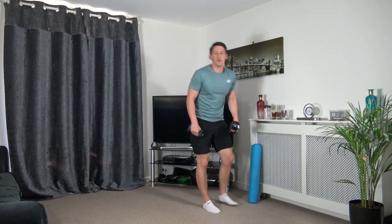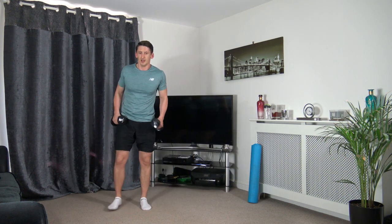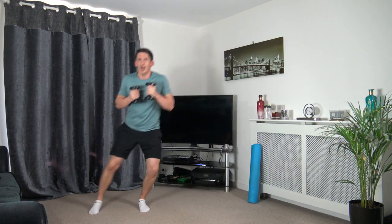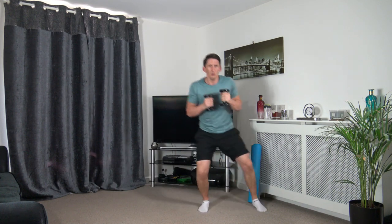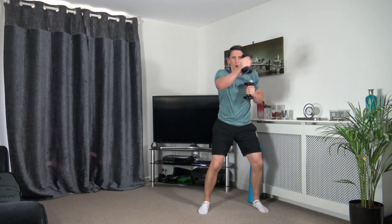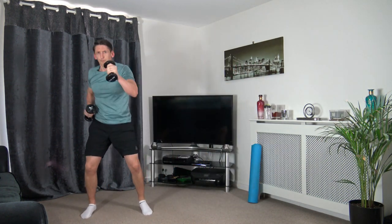Grab the other dumbbell — we're going to skip across, four punches, back across we go. Let's get ready — one, two, three, four, back across, one, two, three, four. Excellent, well done — keep that going, working the best we can. Perfect stuff, nearly there now, five seconds to go. One, two, three, four — I could do one more! One, two, three, four — boosh, excellent.